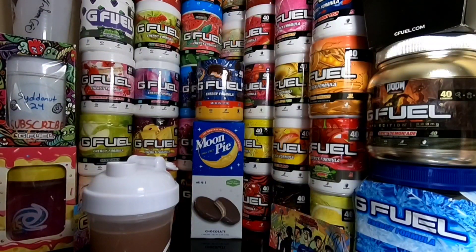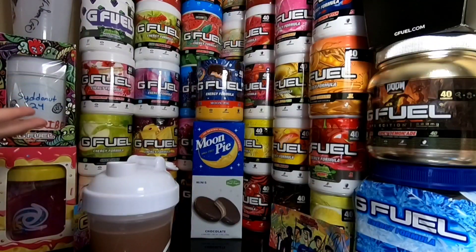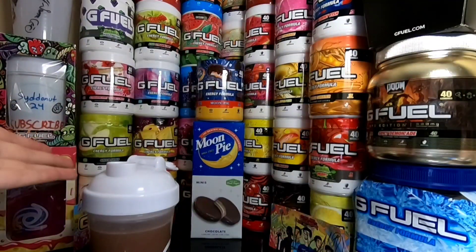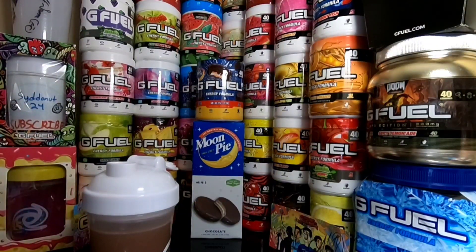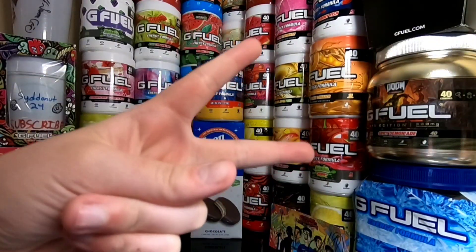I'm going to be trying it with milk in the next video — I'll put it in the description when it comes out. It just tastes like a chocolate cake. It's absolutely insane — this is a great G Fuel flavor. I highly recommend you guys pick this up if you're into chocolate. Thank you guys so much for watching this video. If you did enjoy it, please give it a big old thumbs up. Subscribe if you guys are new, and I'll see you guys in the next video. Peace out.